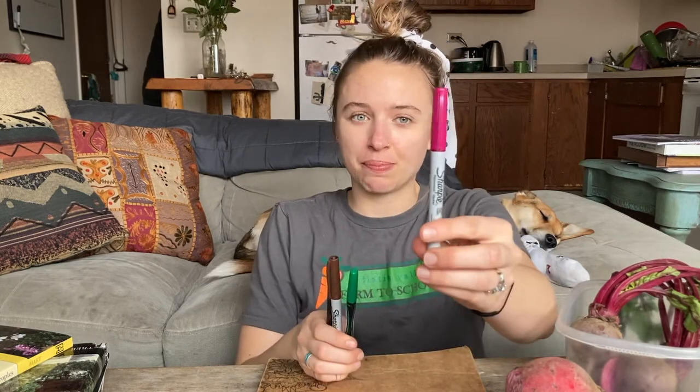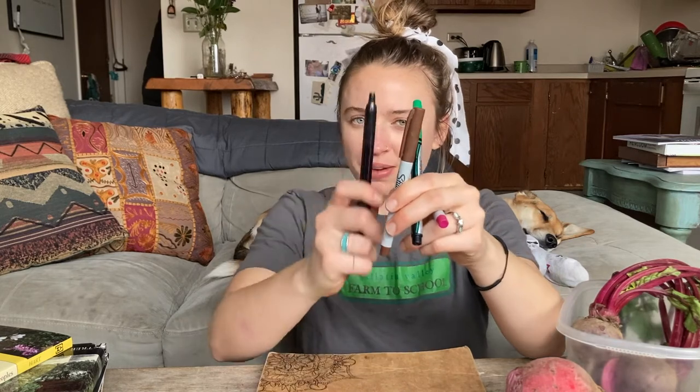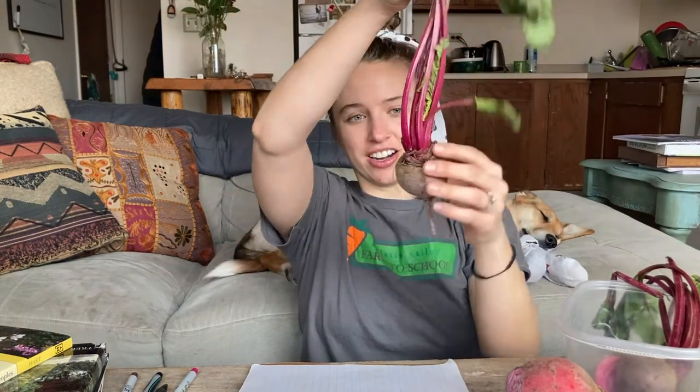For our activity today, we are going to be using a science journal. So go grab a science journal or a piece of paper. You'll also need some tools to write and color with. I have chosen a pink marker, green marker, brown and black. If you've got those colors, you're all set, but if you just have a pencil or pen, that's fine too — whatever you have at home is great. Our activity today is learning about the different parts of the beet plant. You can see right away that we've got three plant parts from just this one beet. I'm going to challenge you to draw a picture of this beet and label the different plant parts that you see, and I'm going to do the same.